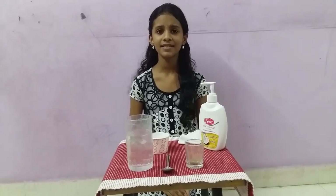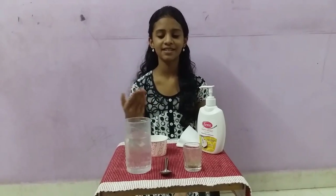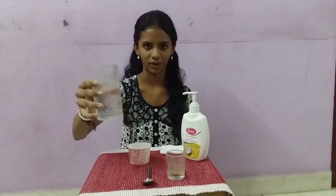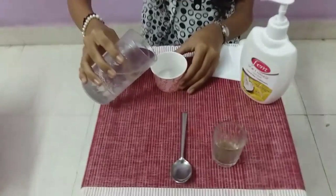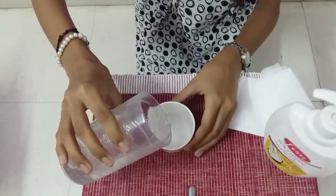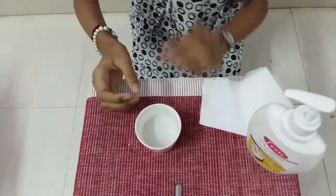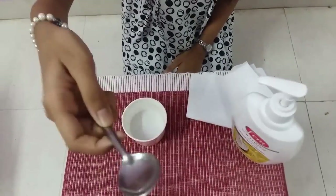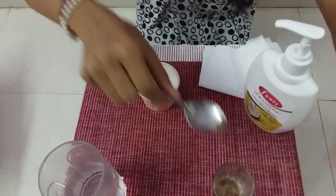Now I am going to do another experiment. This experiment name is pepper dispersed in water. Now we will pour the water into a paper cup. Now we will take a spoon and take the pepper and put it in the same cup.